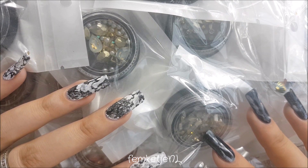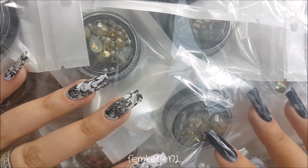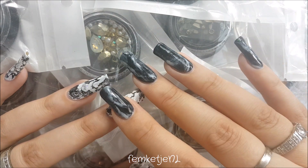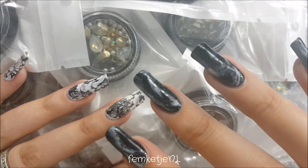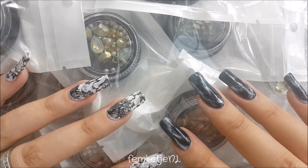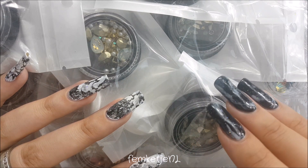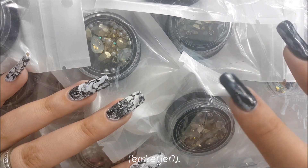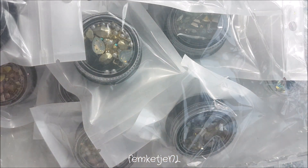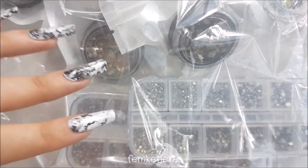Hi guys! Welcome back to another AliExpress nail art haul. I have got a ton, so I'm going to split this up into a couple of separate videos because I have two huge packs of nail art embellishments, rhinestones, all that jazz. But I've also got some nail gels, like carving gels, and I think I'm going to do a separate video for that so people who don't like carving gels can just watch these. I'm just going to dump out this entire bag and show you all the stuff I got.